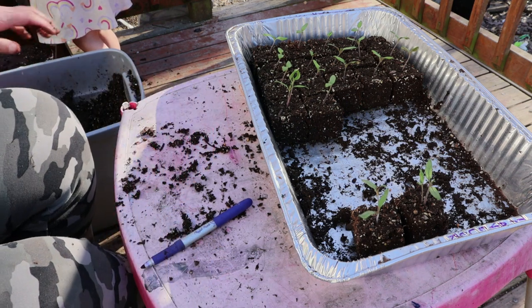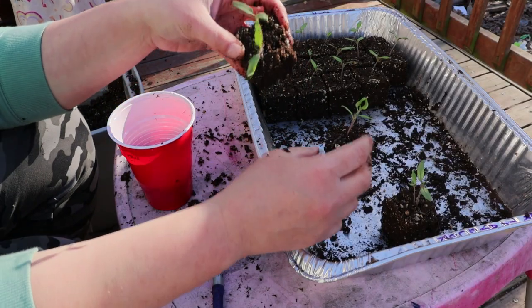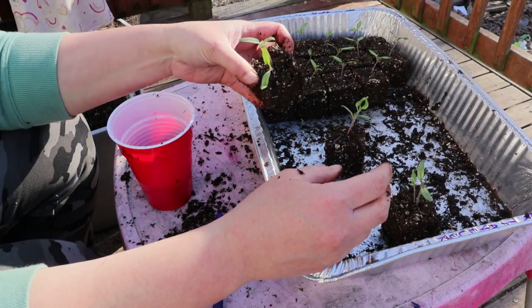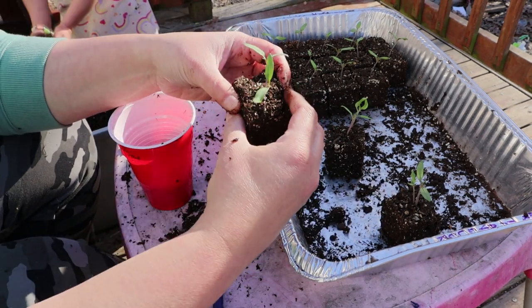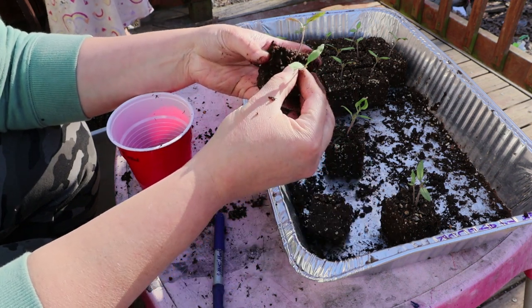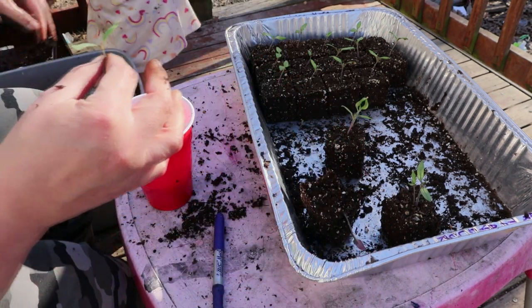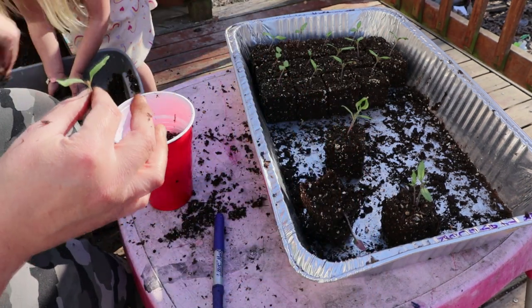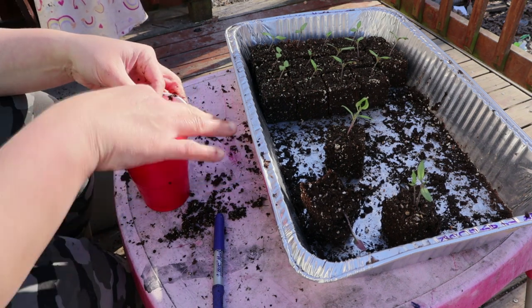Even on these soil blocks where we have a couple of them, that's not a big deal because we'll just kind of break them apart and separate them very gently — just like we would do if we were growing them in cells — and we're just going to start with a little bit of extra dirt in our pot.